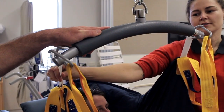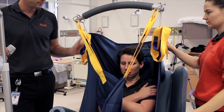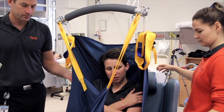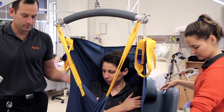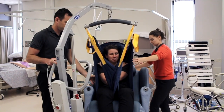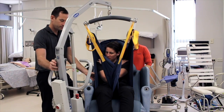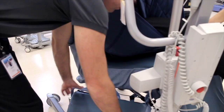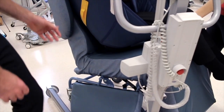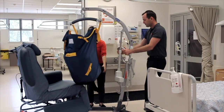We continue to raise the boom, encouraging the client to cross their arms over their chest and not hold on to any of the straps. The boom is raised until we clear the origin — being the chair in this instance — noting that the brakes are off the hoist the whole time the boom is being raised. The resident should come up into a sitting or semi-reclined position. In order to remove the chair we may manipulate the equipment to remove any upper trunk wings or armrests to get clear and easy access to manoeuvre the hoist out of the road.